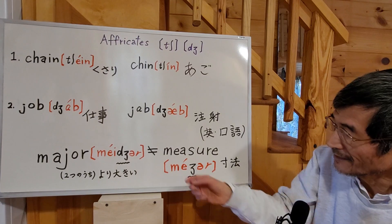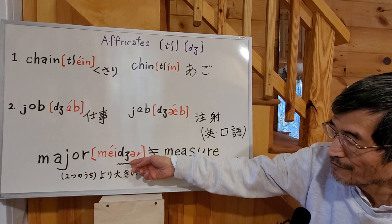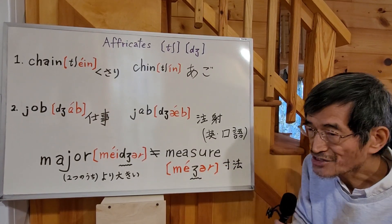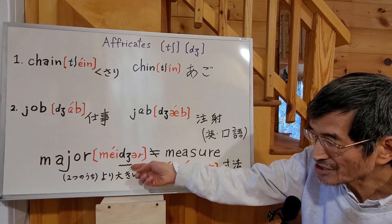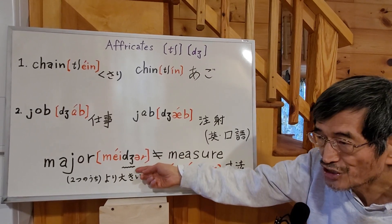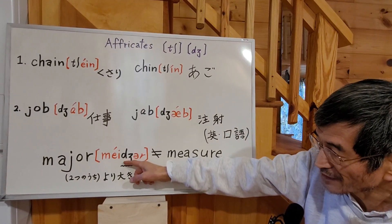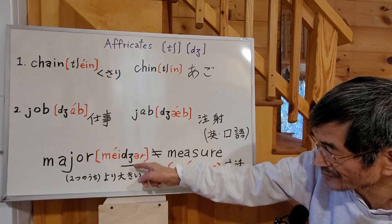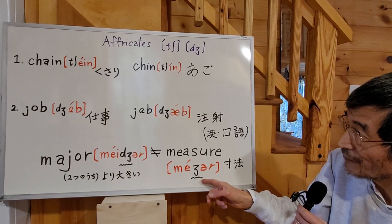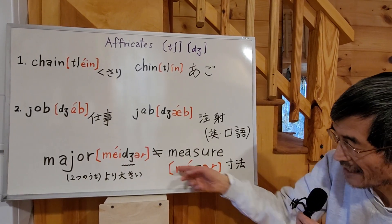Alright, and the last one — please pay attention. This sound, J, and the sound in 'major' — major, major. This one versus 'measure' — measure. So the J sound in 'major' and the J sound in 'measure' are not the same. It's different. The /dʒ/ sound you can only pronounce once, because the D explosive sound is attached to it — it's just one sound. But the /ʒ/ sound in 'measure' is a fricative, and you can make this sound long if you want. These are two different sounds.